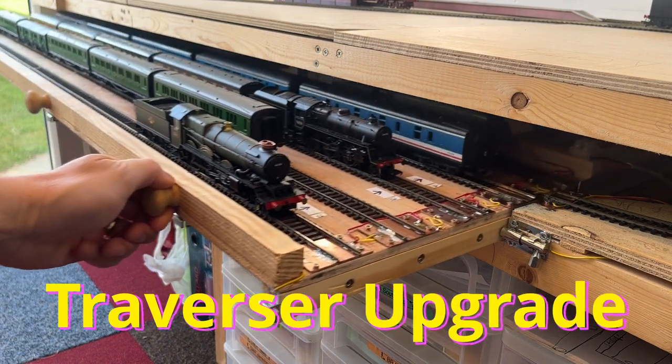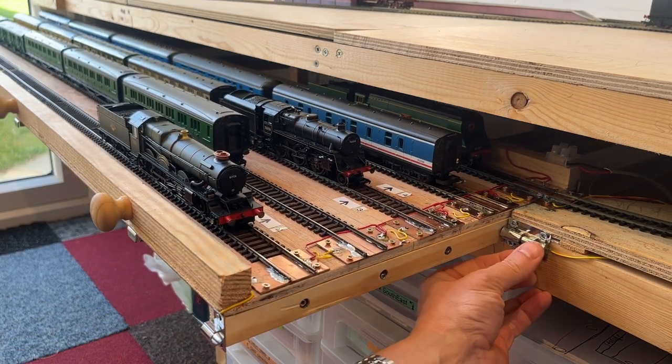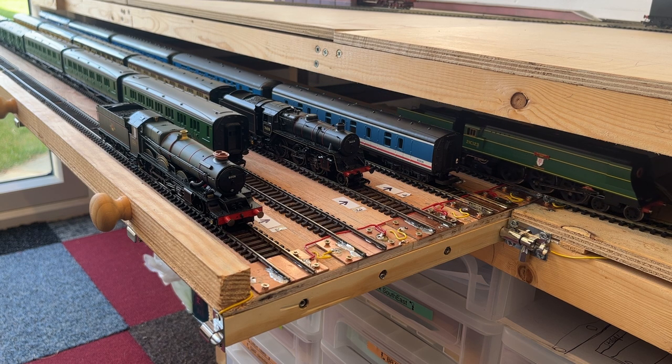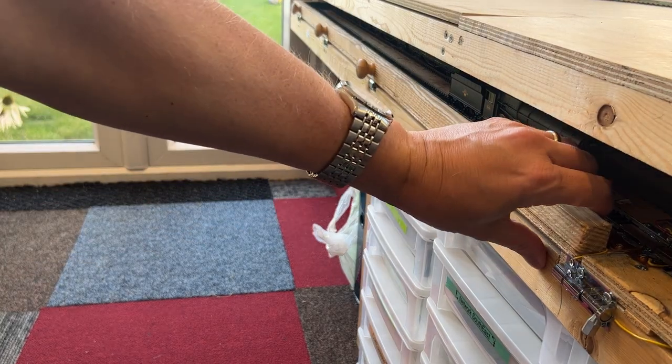Welcome back to Trainshed, we're here for another model railway update. You might have seen our previous video when we showed you how we built the traverser. We found an operation that's been a little bit unreliable in a few respects. These are some of the things we've done to improve its reliability.